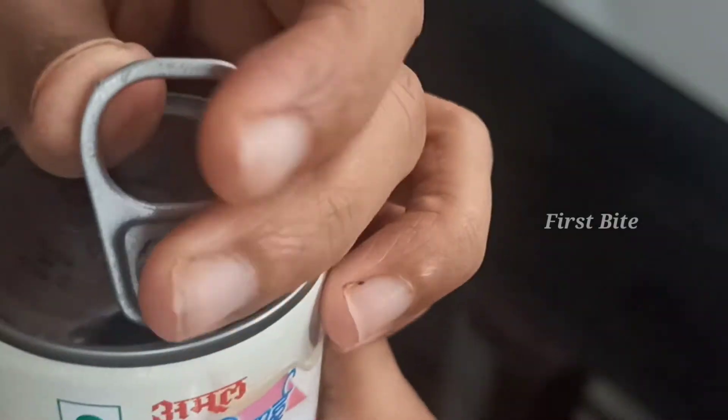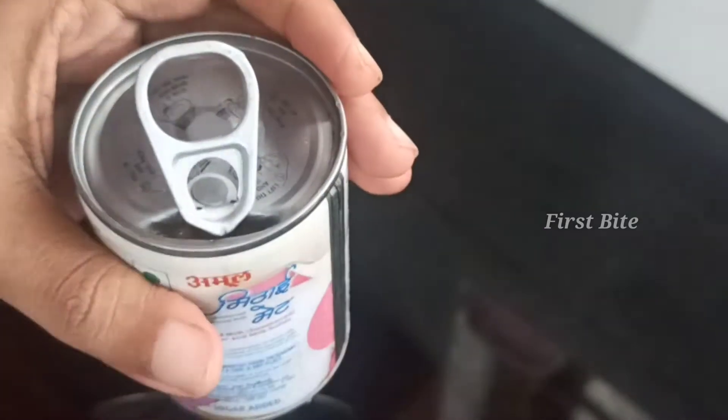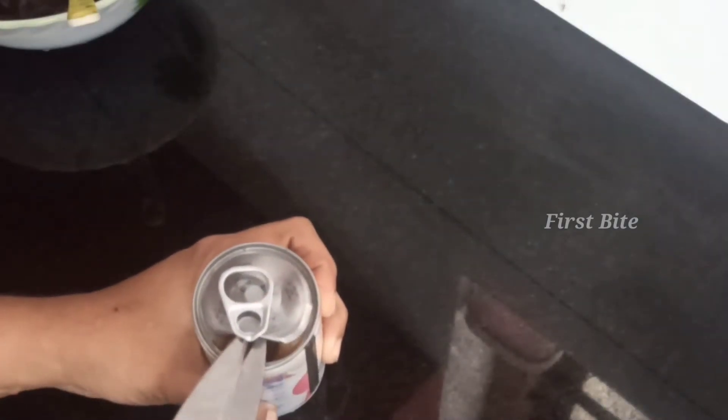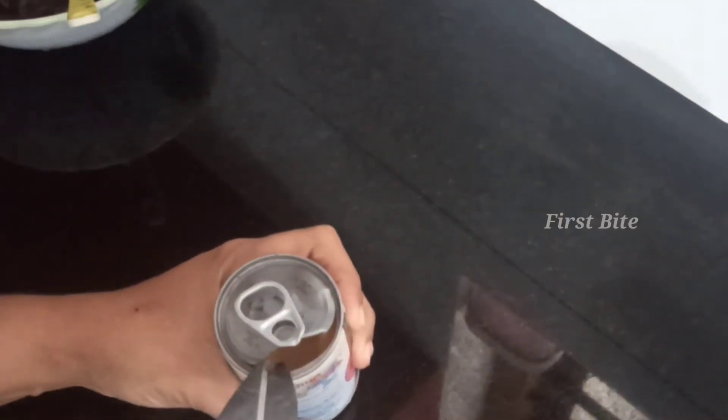You can also add the cream on the top. I am going to add some more ice cream. I am going to add some ice cream.